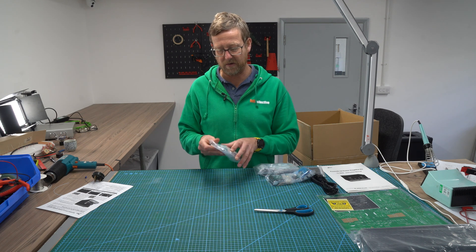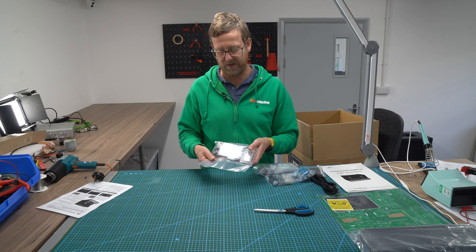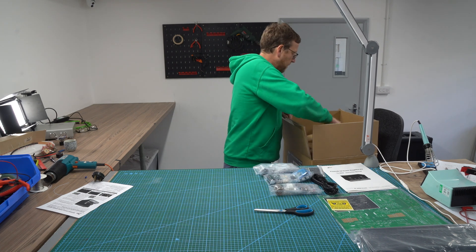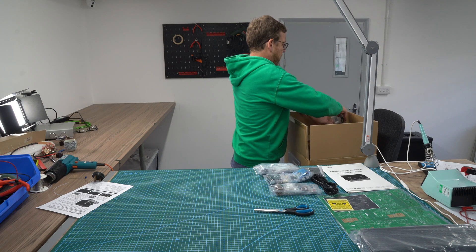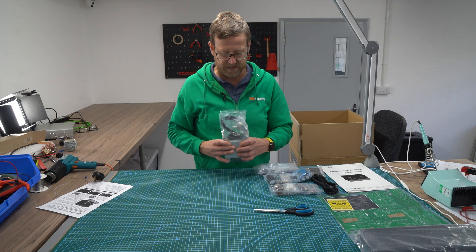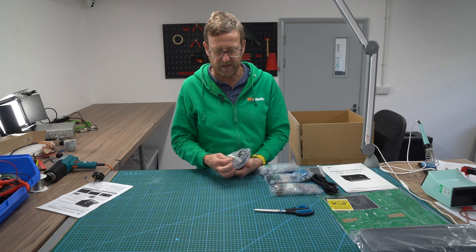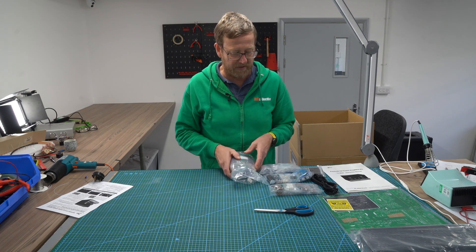Lots of switches, your volume control, and your hardware screws and things. This looks like the mains transformer — pretty hefty. They do use connectors a lot on their kits, which makes for easy construction when you're putting everything together.